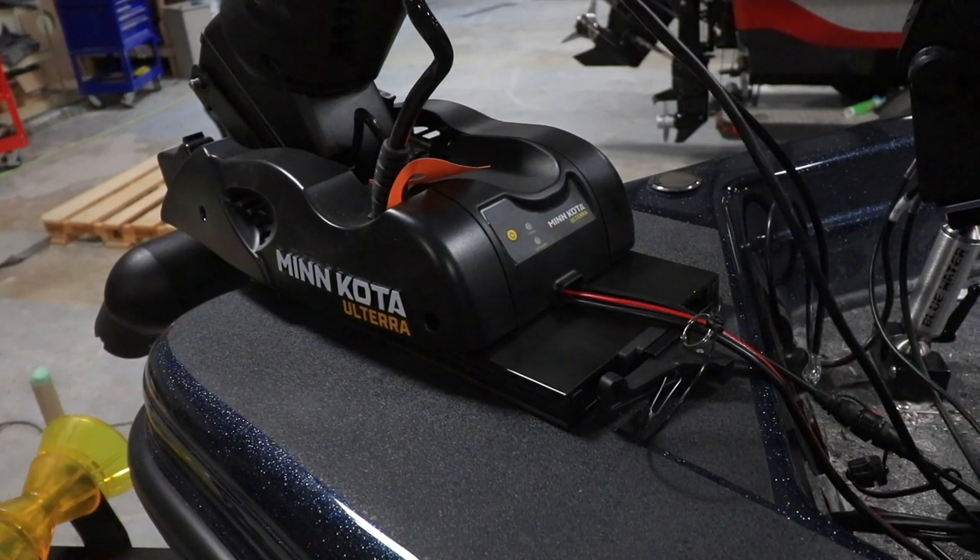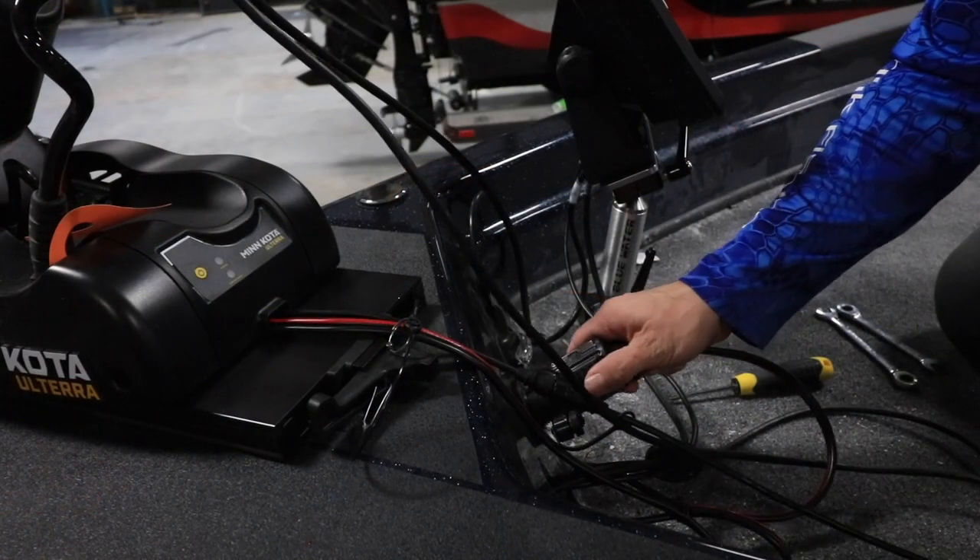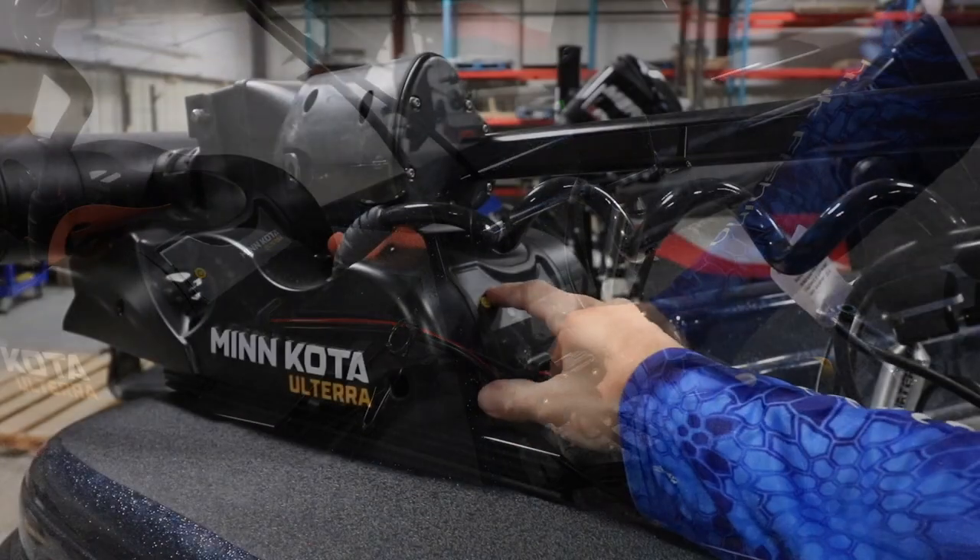Now, disconnect the Ulterra from power. Then reconnect to power and turn the motor on.